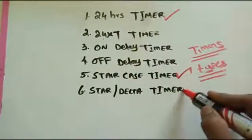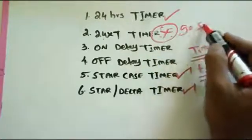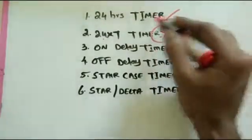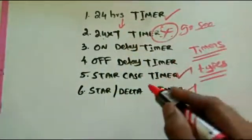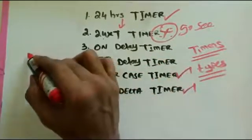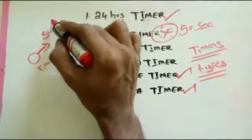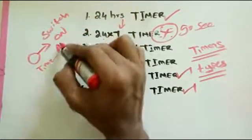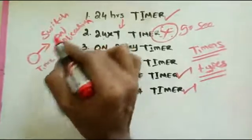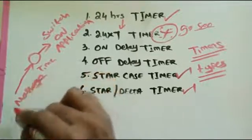On-delay and off-delay timers — what is their function? On-delay means: when the supply is switched on, after some time the relay activates. Off-delay means: when the supply is switched off, after some time the relay disables. For example, with an AC unit, you switch on the compressor after three or four minutes for pressure equalization — that is the on-delay message given to the timer.